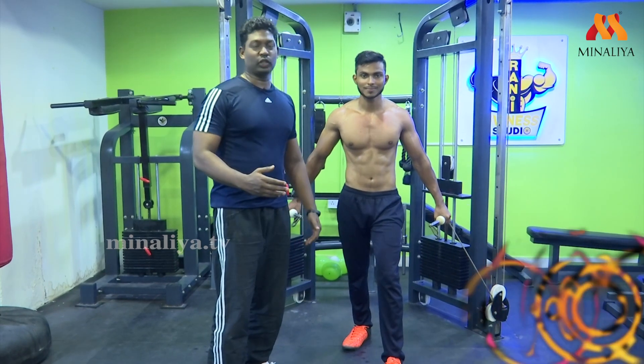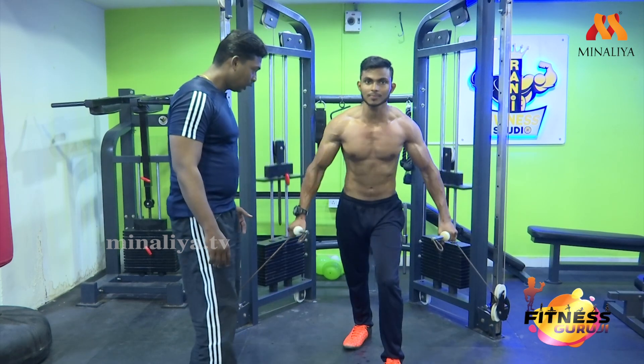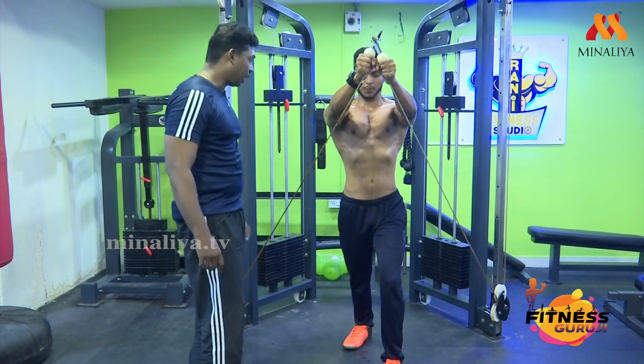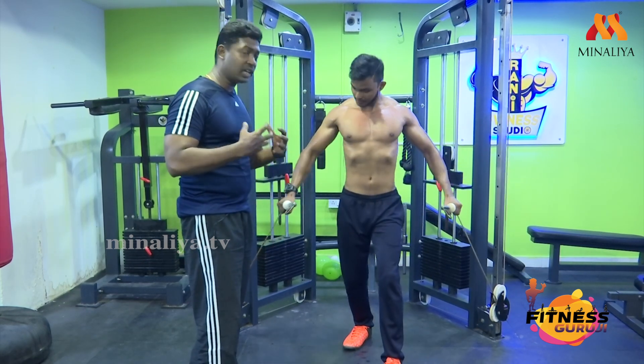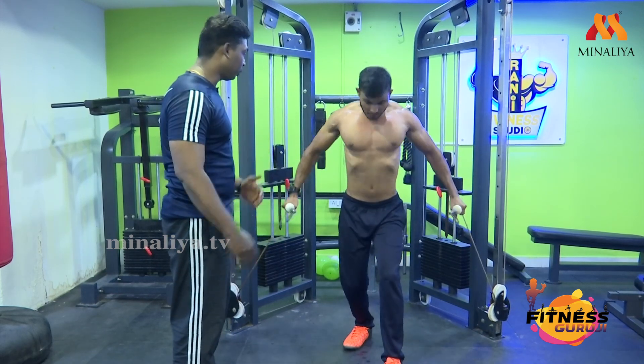Now we are doing a lower chest workout. Let's see how you do it. Ready? One — squeeze. That is what you have in this workout: squeezing the muscle. You will speed up that muscle.